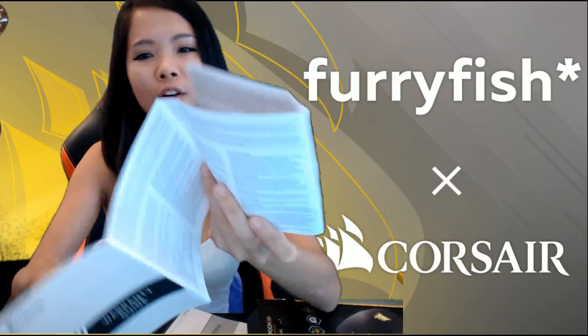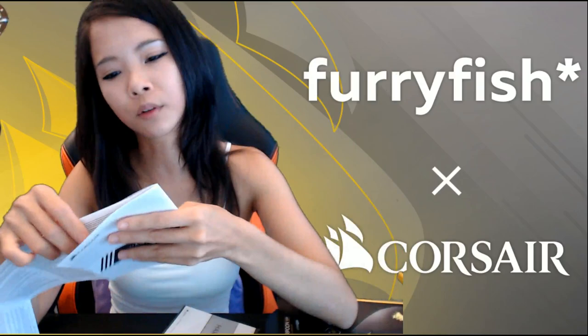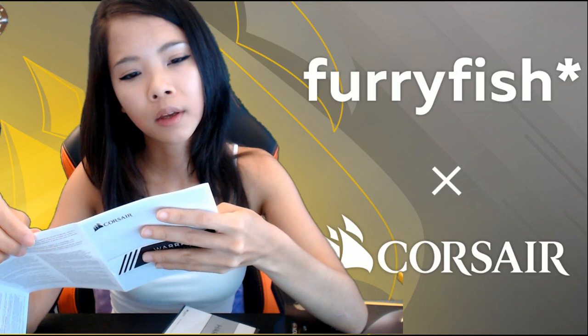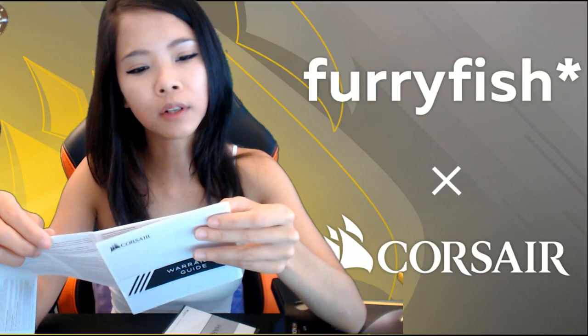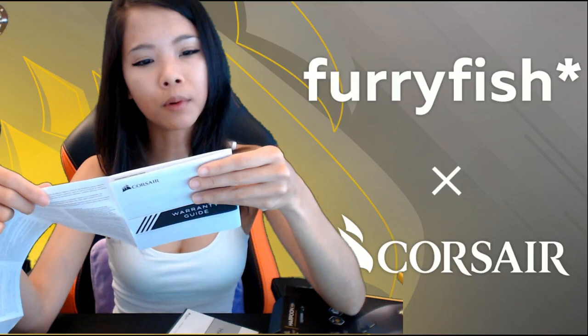Some papers at the bottom. Let's look at the manuals first. Not my language, not my language, not my language. Ah — Corsair limited warranty. They only guarantee that genuine hardware products purchased from an authorized reseller will be free from defects in material and workmanship for a specific length of time. Okay, that's normal. Warranty period will vary by product.